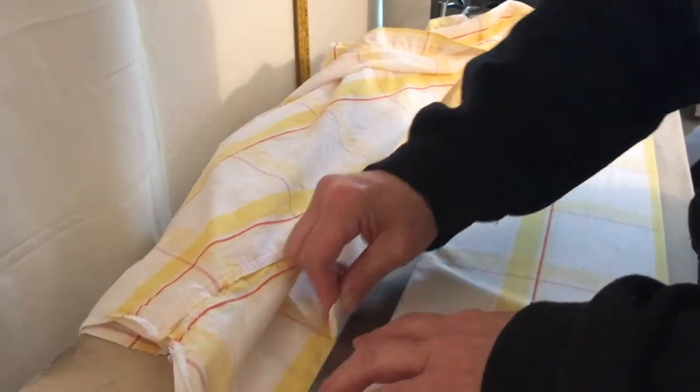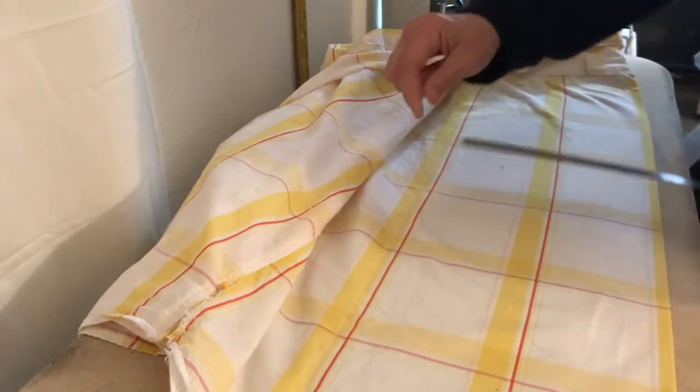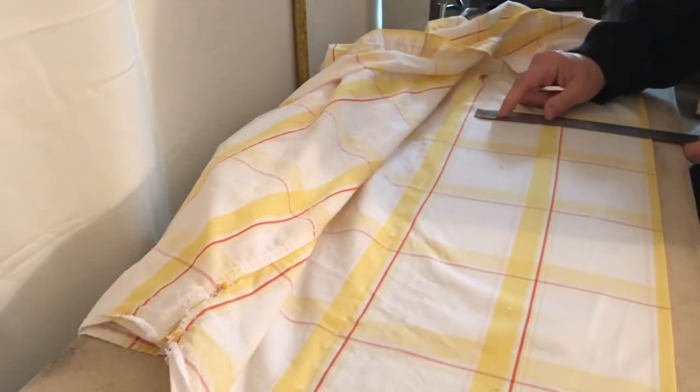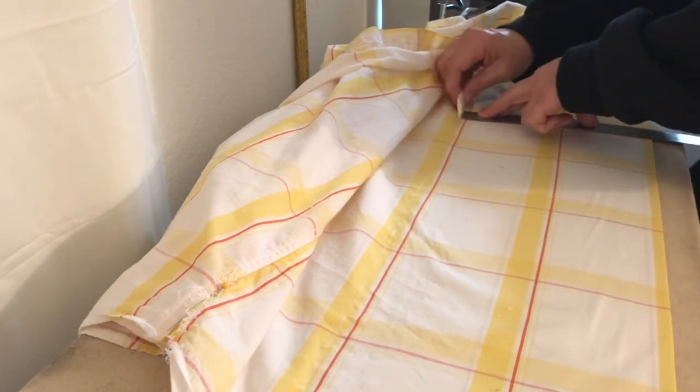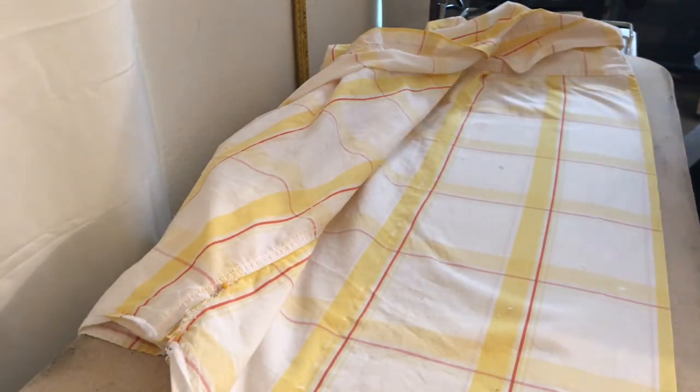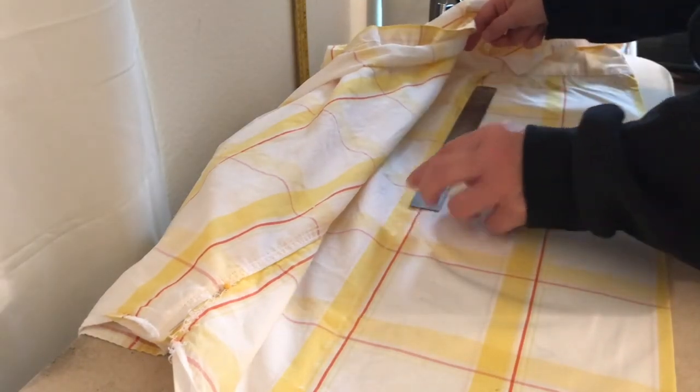So I marked it up and now I'm going to create the long line where I'm going to fold the fabric to make my dart. I hope this all makes sense to you guys.